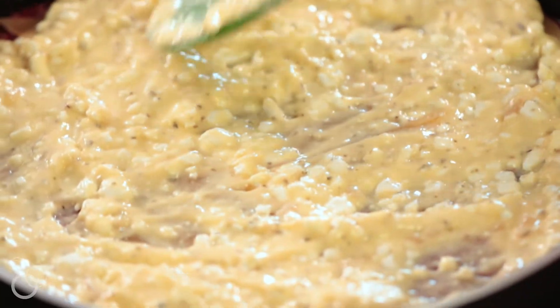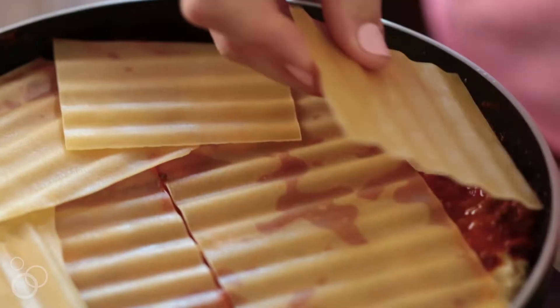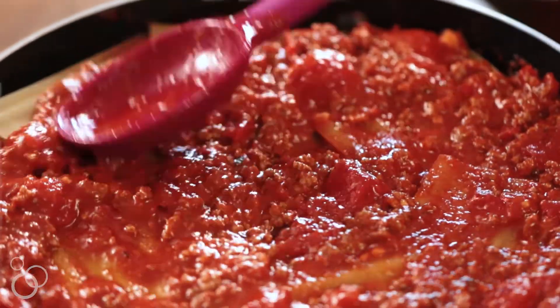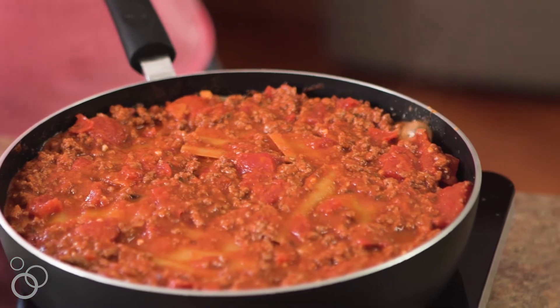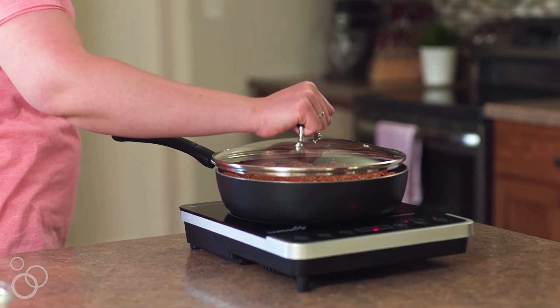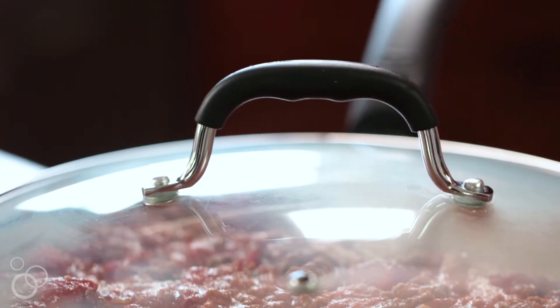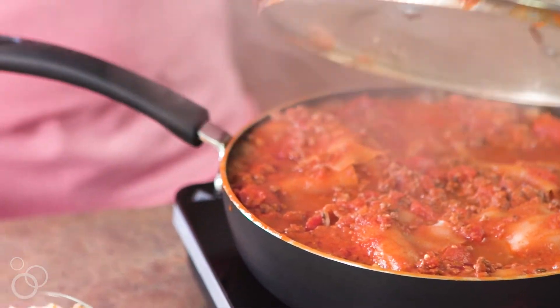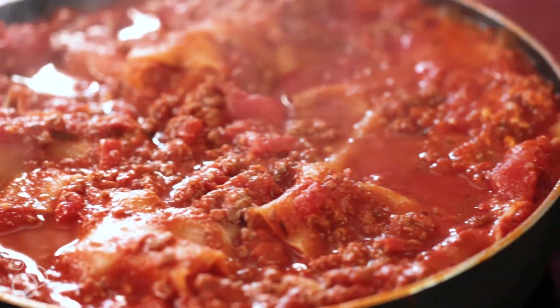Repeat the cottage cheese mixture, the meat mixture, and the noodles. Then top with the remaining meat sauce. Bring it all to a boil on your stovetop. Reduce the heat to simmer, cover your pot, and cook 15 to 17 minutes. Then take the top off your skillet and cook an additional 10 minutes until the sauce thickens.